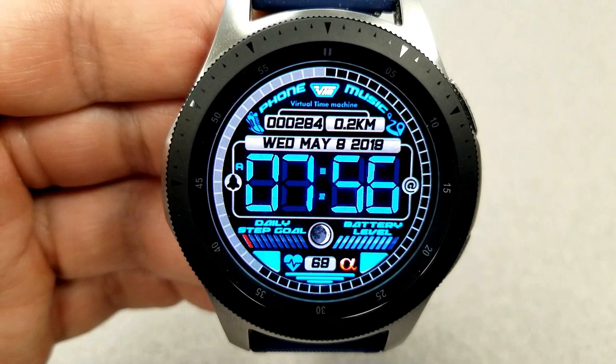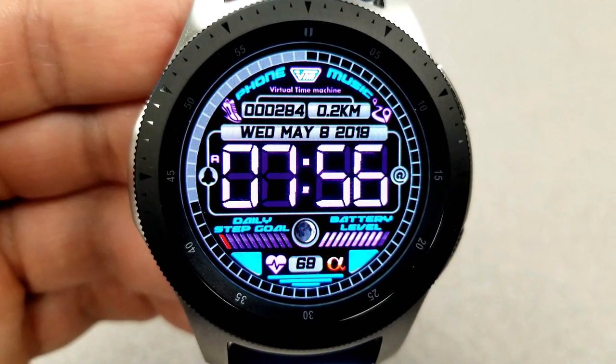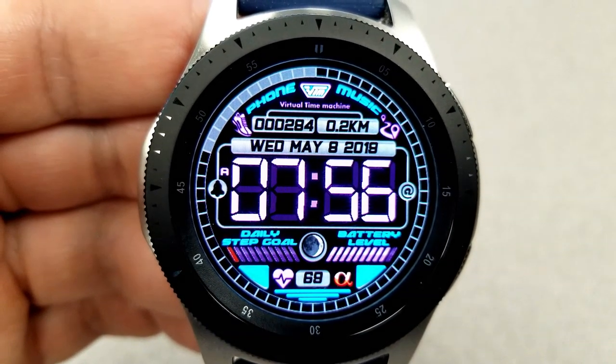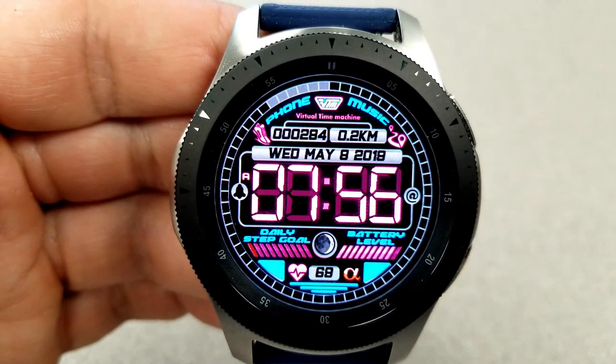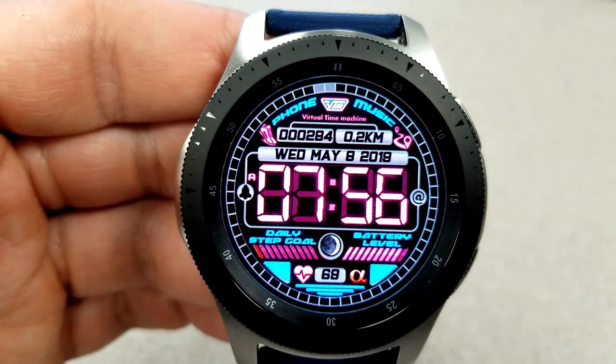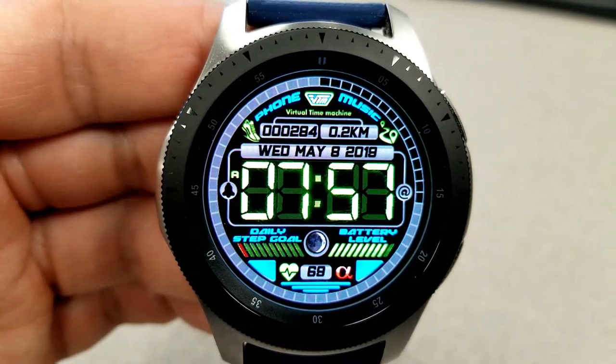Just underneath those bars you also have your last recorded heart rate. At the top you have the full date along with your distance moved and total steps count. The other part I like about this design is that the moving seconds counter removes those blocks as it circles the bezel, which really adds a nice touch. Lastly, this model comes well equipped with a total of 10 app shortcuts, with two of those being customizable and the other eight fixed to a number of useful apps.